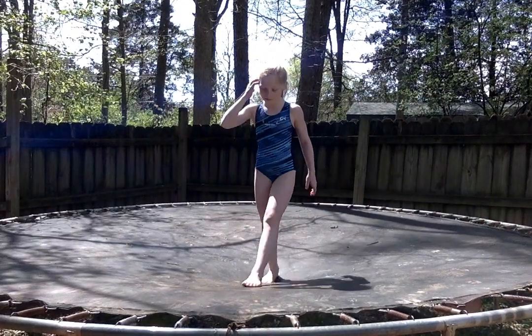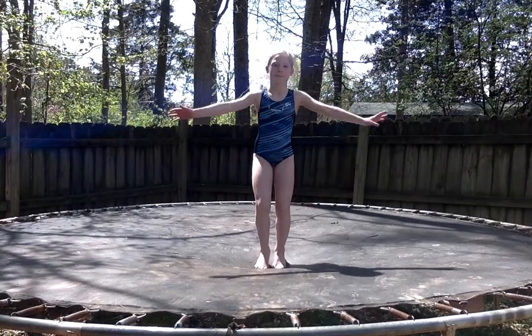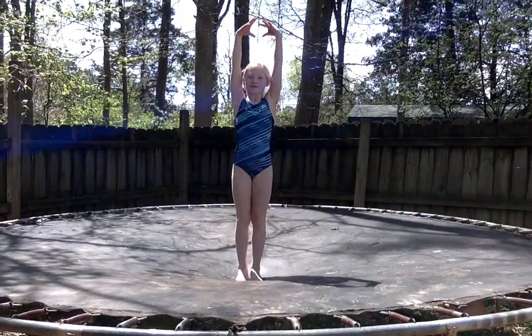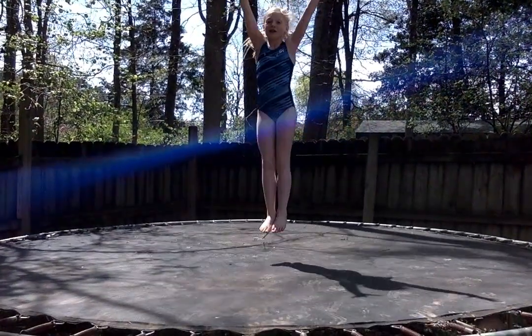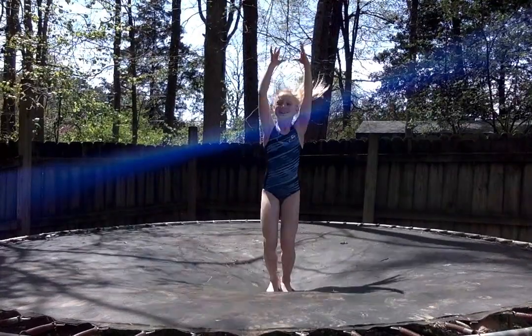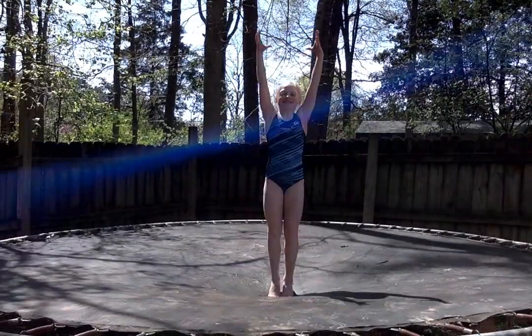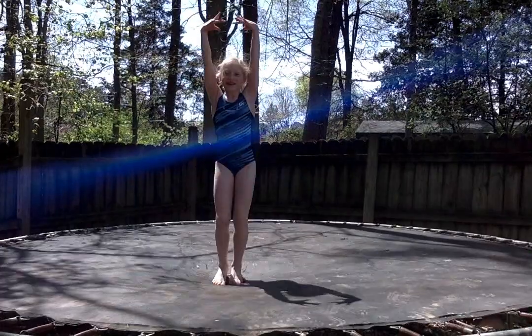Alright Autumn, the first skill that we're going to do is what we call our straight jump. She's going to keep her arms up by her ears, and she's going to do 10 straight jumps as high as she can go, keeping her legs together and straight. Ready? 1, 2, 3, 4, 5, 6, 7, 8, 9, and 10 — and land safely. Very nice.